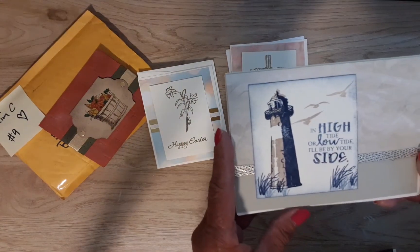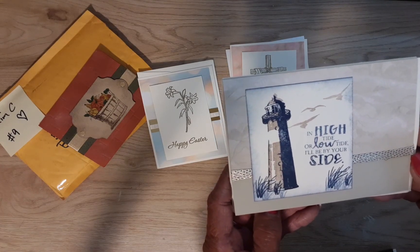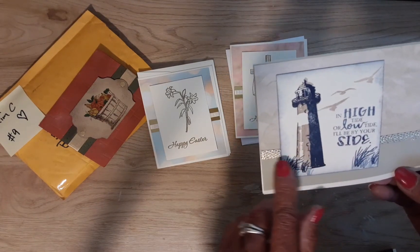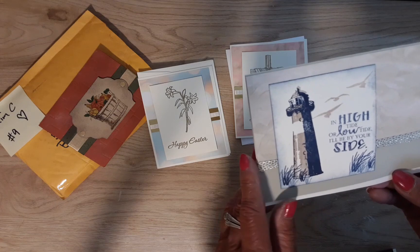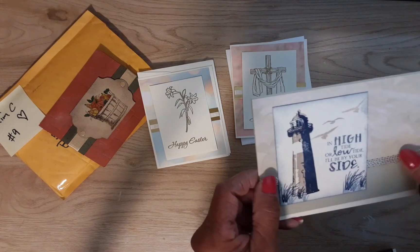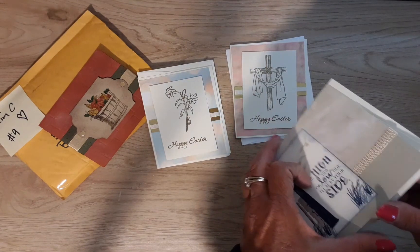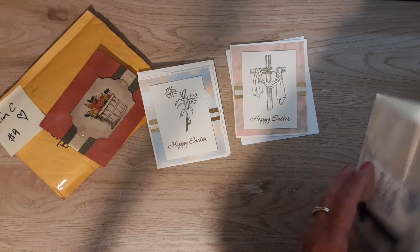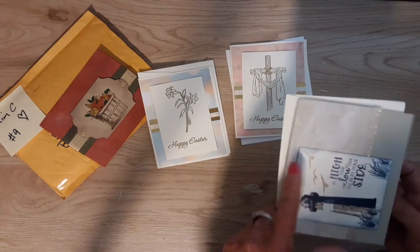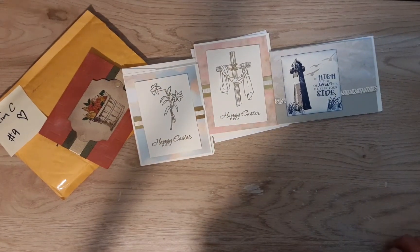This is beautiful. 'In high tide or low tide, I'll be by your side.' That is so perfect for our church, Grace Lighthouse. That is gorgeous — she has this beautiful ribbon running through the back of it here. I love this; I might have to buy this one, you know. I don't want anyone else to have it. I love it. Beautiful, Kim.